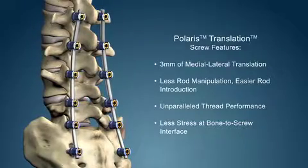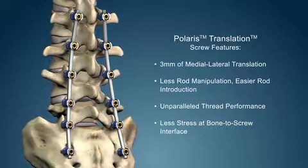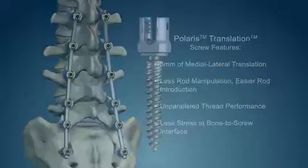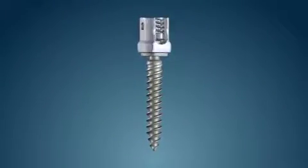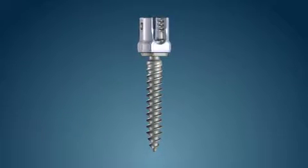The translation technology represents progressive innovation aimed at providing solutions to today's challenges. The Polaris translation screw builds upon the familiar features of the Polaris multi-axial screw.